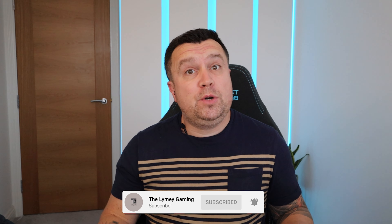Good morning ladies and gentlemen and welcome back to the channel. My name is Nick aka The Limey and on this one we are giving a little facelift to my brand new Pixel 6 Pro.